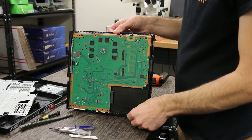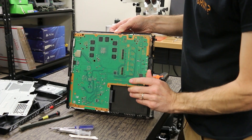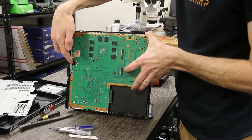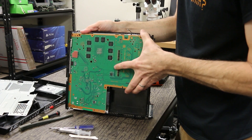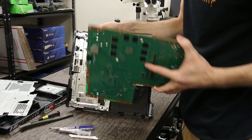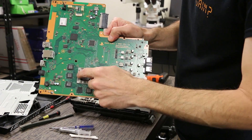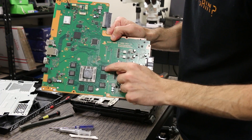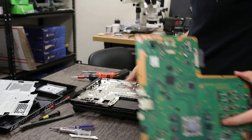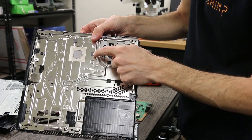Next we're going to have the motherboard. All we have to do is pull up right here. This is a tricky part for some people because you can't pull straight up because of this metal piece right here. What you have to do is angle it up like this, give it a wiggle back and forth, and then that's going to pull straight out for you. When you put it back together, make sure every one of these thermal pads is on — these ones are on the memory chips and the other two are on this metal piece.